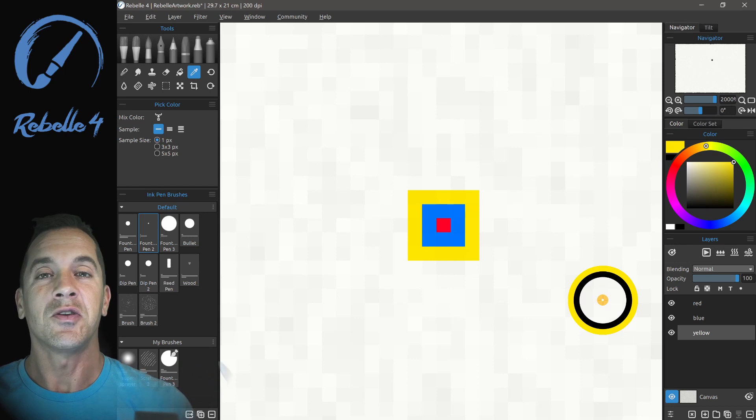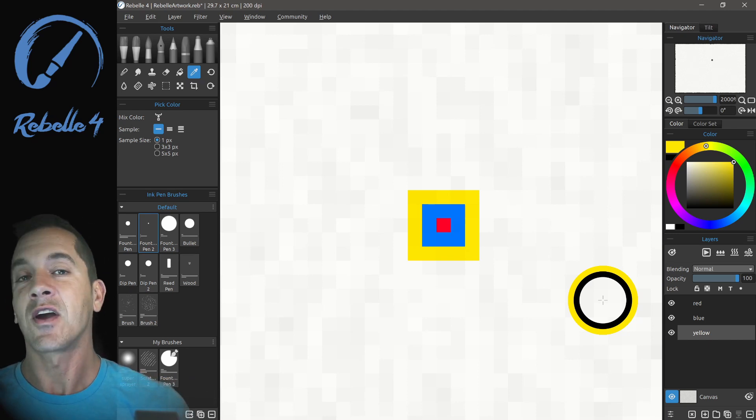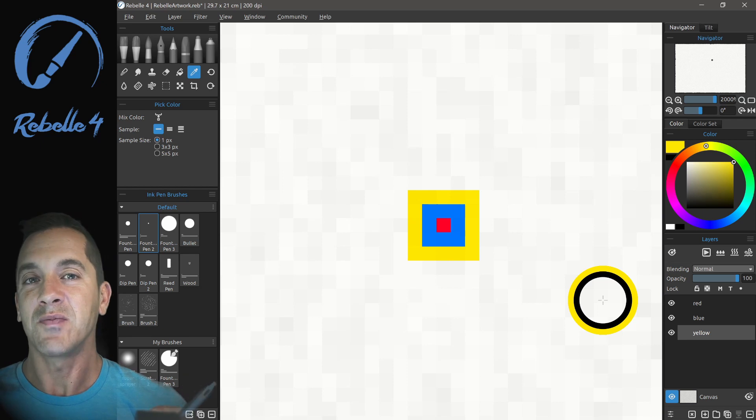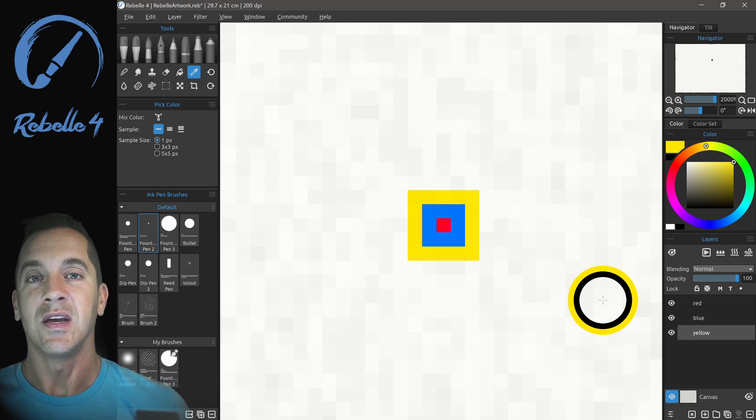Hi, this is Justice. In this tutorial, I'm going to be talking all about color inside of Rebel 4. We're going to talk about how to pick colors, how to mix colors, how to save the colors that you have picked, and also how to make sure that the colors you are using in your document and canvas are going to print correctly and how to test that.